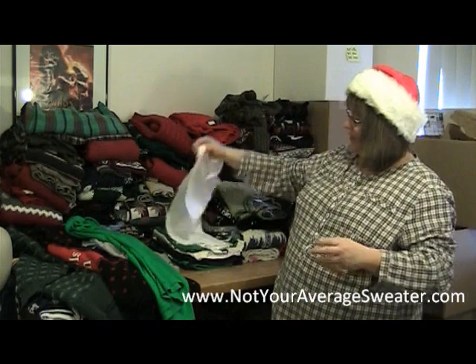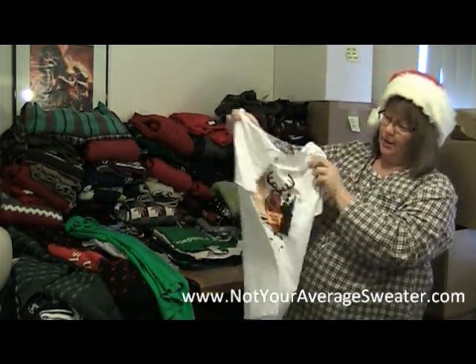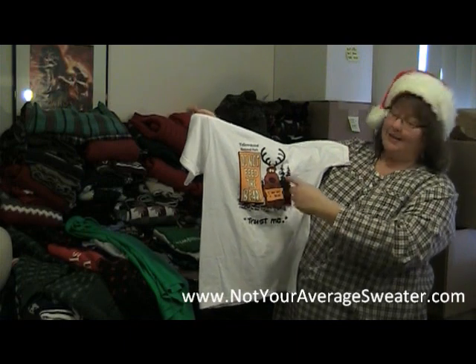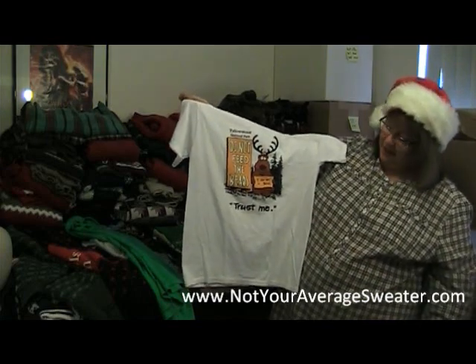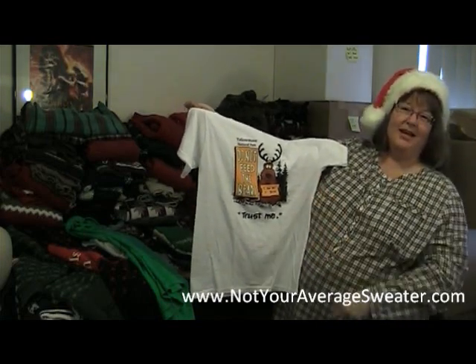And this one I think is very funny — it's a picture of a sign at Yellowstone Park, supposedly. It says 'Do not feed the bears,' and next to it is standing a bear disguised as a reindeer, holding a sign that says 'I am NOT a bear.' The caption is 'Trust me.' I just think that's so funny.